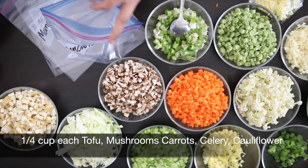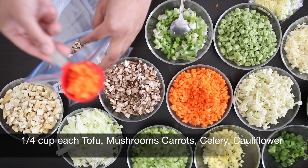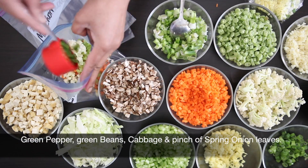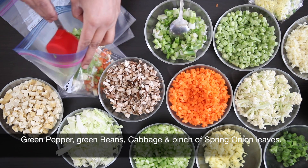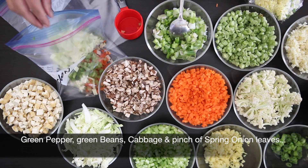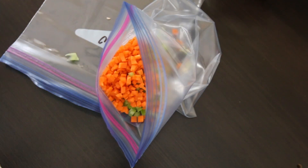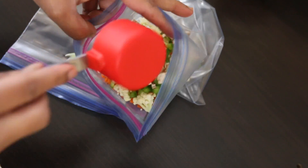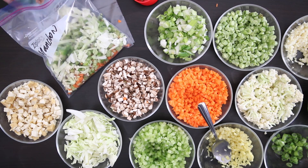For the rest of the ingredients I need about a quarter cup of each. I have a freezer-safe marked bag here and I'm going to start with the tofu, mushrooms, carrots, celery, cauliflower, green pepper, green beans, cabbage, and I'm just going to eyeball this and also add a pinch of spring onion leaves. Before sealing the bag, don't forget to include the ginger and garlic onion pouch.